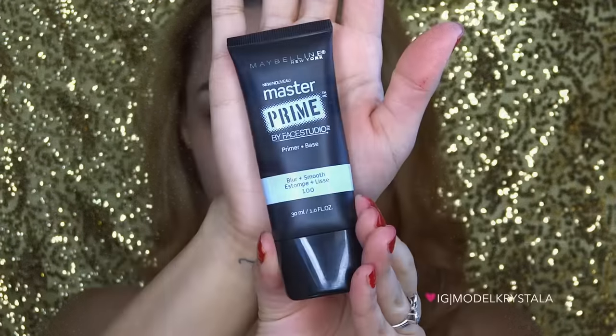Hey guys, welcome back! For today's video I'm going to show you how to create this makeup look I'm wearing. I really wanted to do a super sparkly and festive holiday makeup look using all drugstore products. I know I don't really use too many drugstore products on my channel, but I really wanted to start incorporating them. A lot of you thumbs-upped my last video and said yes, so here you go. I really hope you enjoy — keep watching!